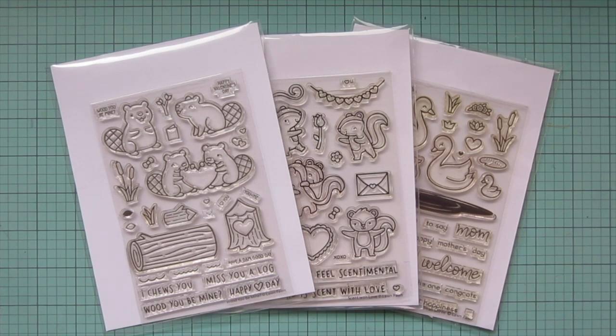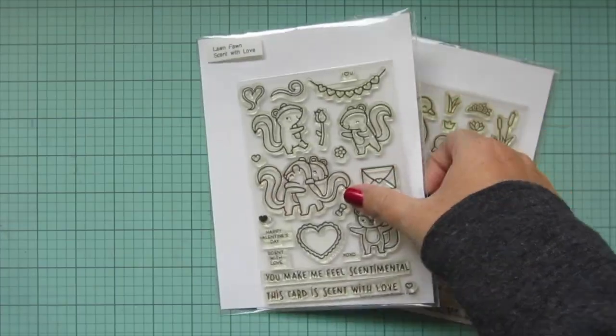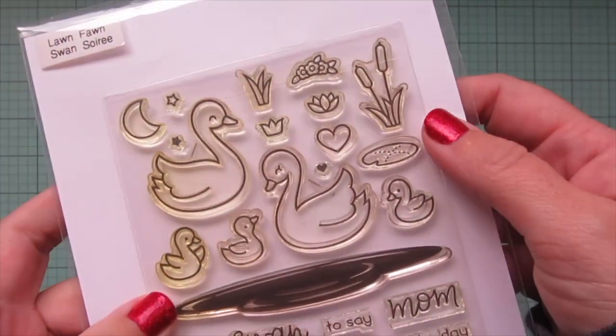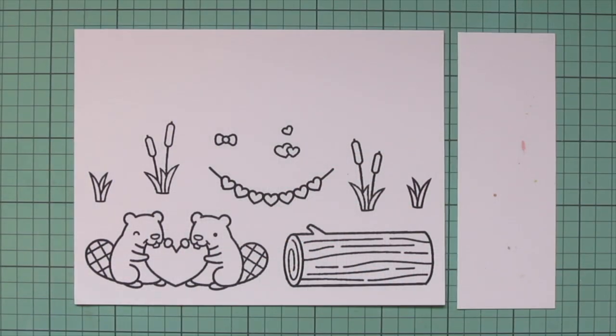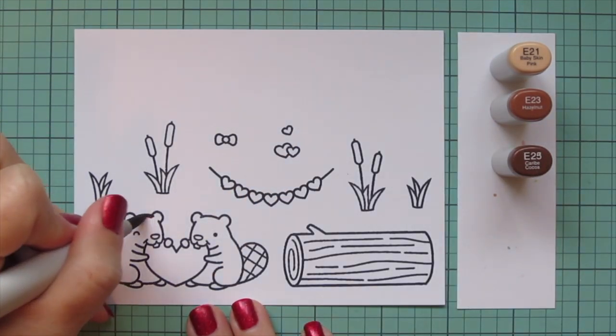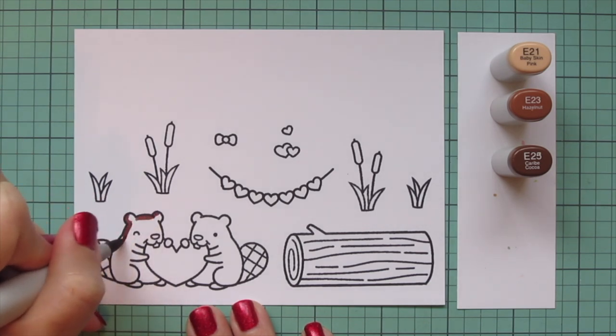Hey friends, it's Christy here with you on the Lawn Fawn YouTube channel. Today I'm going to be making a card using Would You Be Mine, Scent With Love, and Swan Soiree. I have stamped out the images on some Spectrum Noir Ultra Smooth Premium White cardstock with Lawn Fawn Jet Black ink, and I will be coloring with my Copic markers.